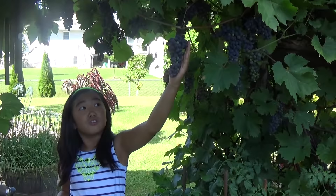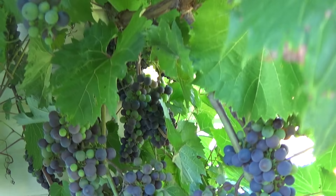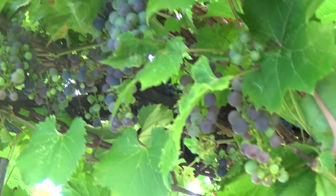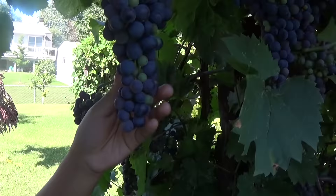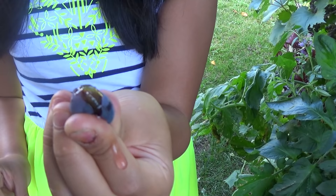Look at this, it's so beautiful. Looks like a pitch. The inside is like a dark purple and the seeds are much bigger.